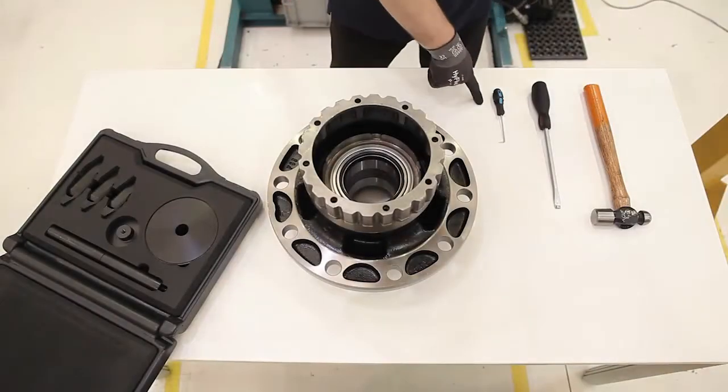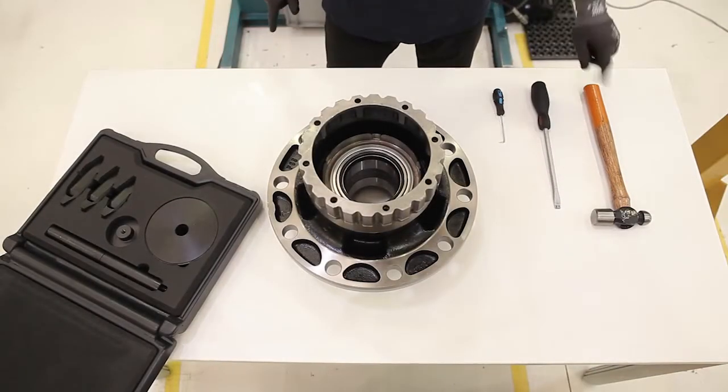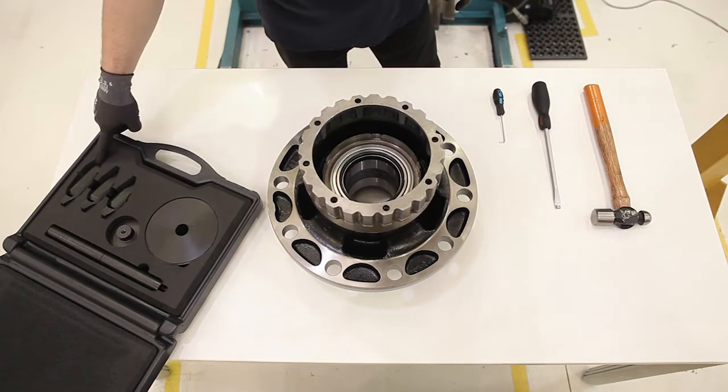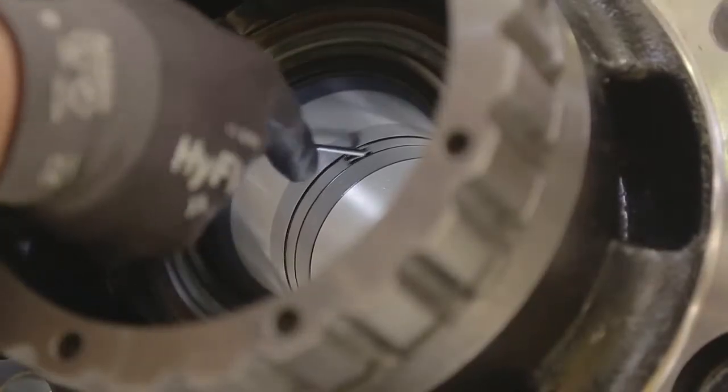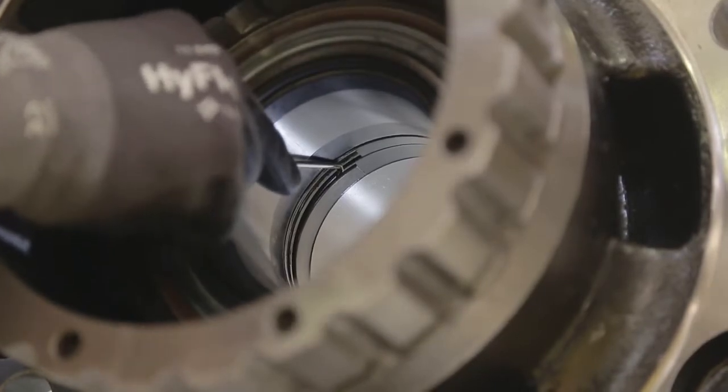For disassembly, we will need a hook, a screwdriver, a hammer, and our FERSA toolbox with anvils and plates adapted to each diameter. Firstly, we will remove the lock ring using the hook.